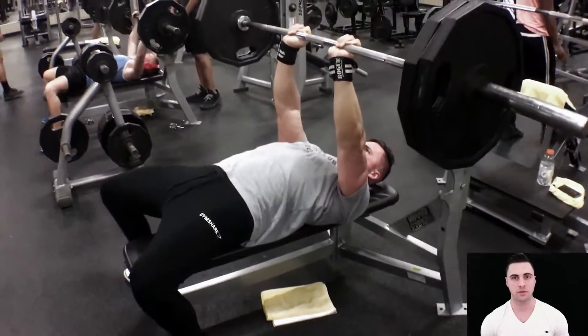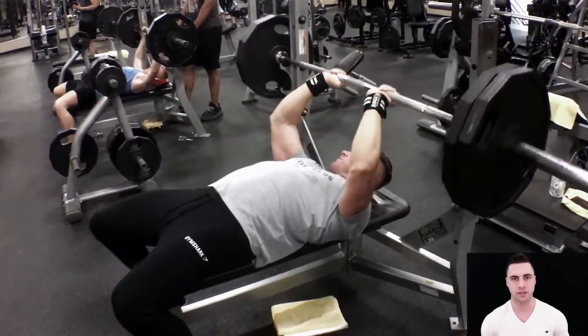I want to keep constant tension on the muscles for as long as I can for this workout. It has constant tension and good squeezes at the top — it's going to force a lot of blood into your muscles.